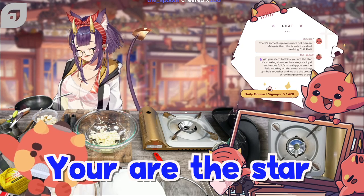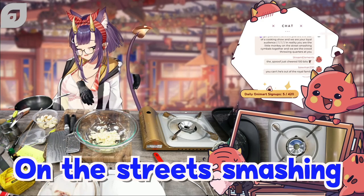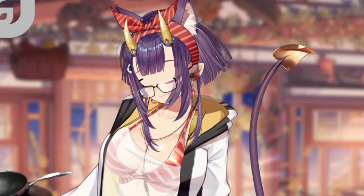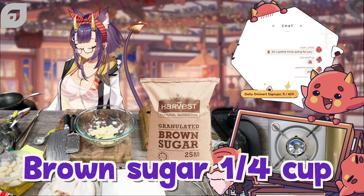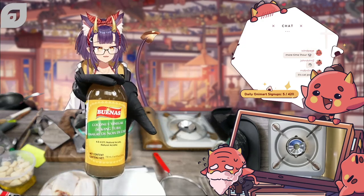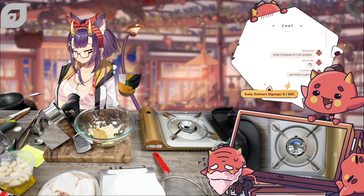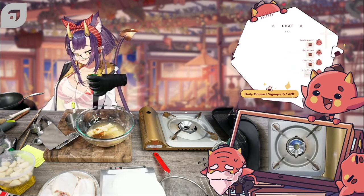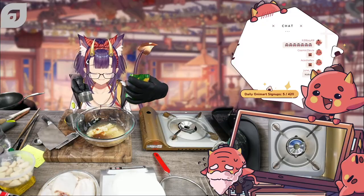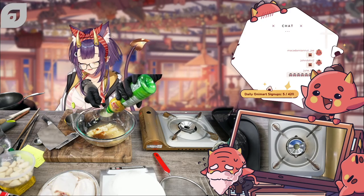Giri, you seem to think you are the star of a cooking show and we are your loyal audience. In reality, you are the little monkey on the street smashing symbols together and we are the crowd throwing quarters at you. I was going to say that's not true, but that's kind of true. I need a quarter cup of brown sugar. This is the coconut vinegar — some of you guys said you don't add coconut vinegar, but the recipe I found told me to use it so I'm going to use it. Okay, we need one cup — one cup is a lot. I'm going to add in half a cup of calamansi juice, but I wasn't able to find calamansi so I'm substituting it with lemon juice.